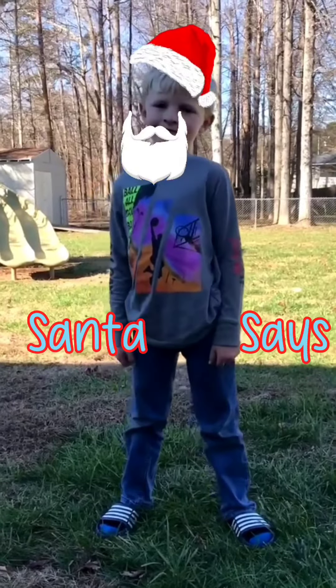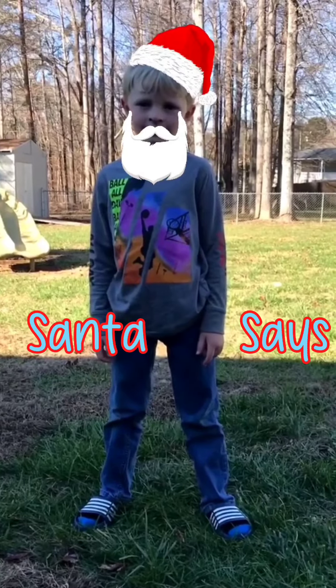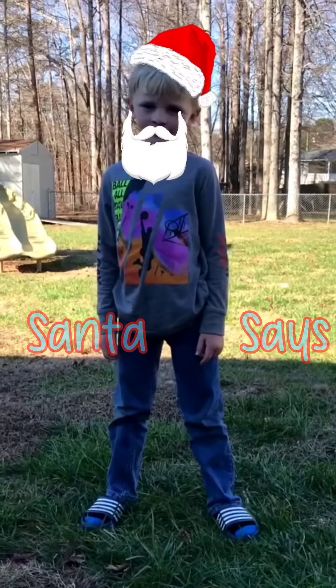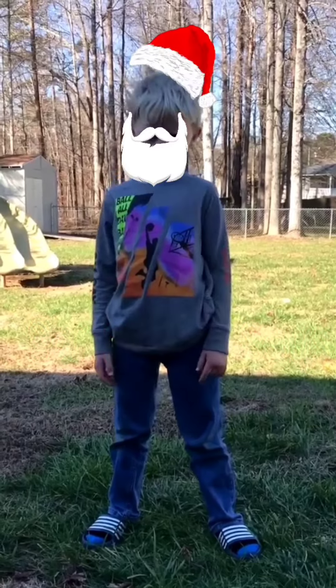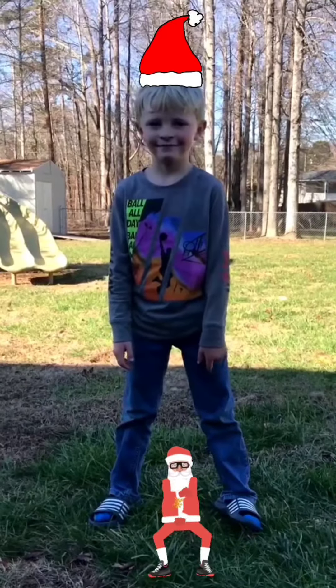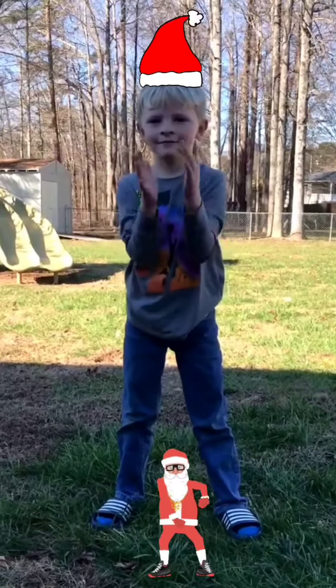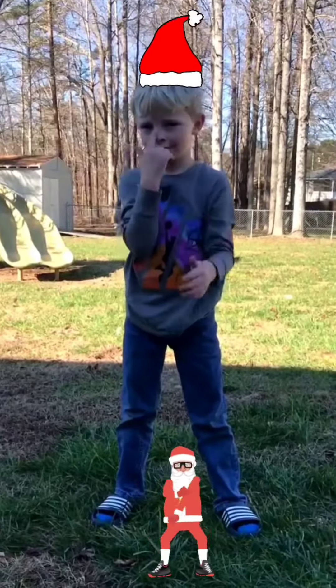Today's activity is called Santa Says — kind of like Simon Says, but Santa Says! Let's get started. Santa says clap your hands. Santa says touch your toes.